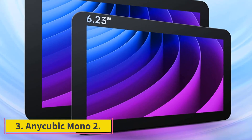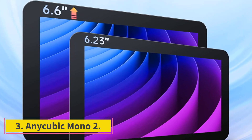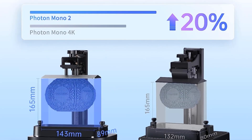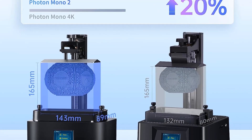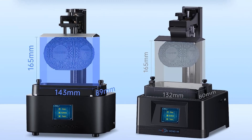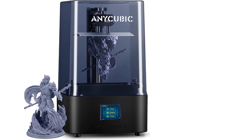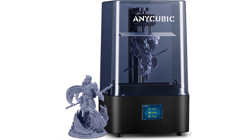Number 3: Anycubic Mono 2. Resin printers are the next step up in rapid prototyping design technology when you want your printing to look as high quality as possible. Just be warned, the liquid resin is harder to work with, requiring good ventilation and a portable UV light to properly cure.